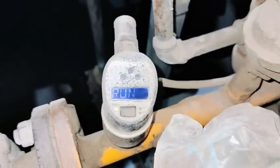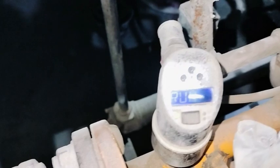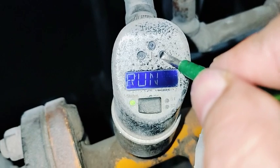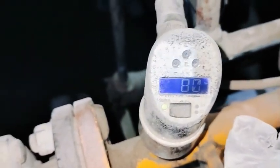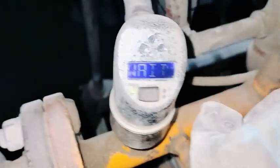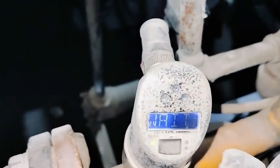Now we are going to do high flow calibration. Press plus and hold for two seconds — now you should start the pump. During high flow calibration, start the pump; if inlet and outlet valves were closed, open them now. You can see the flow is showing 80. Press the E button — high flow calibration has started.